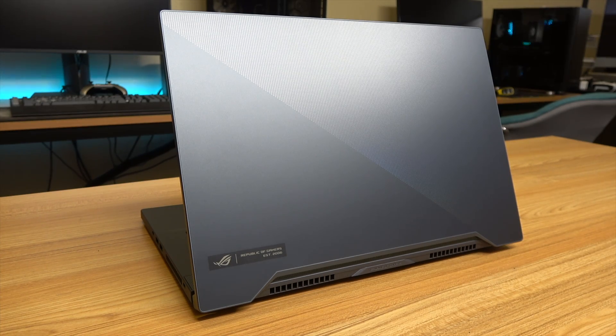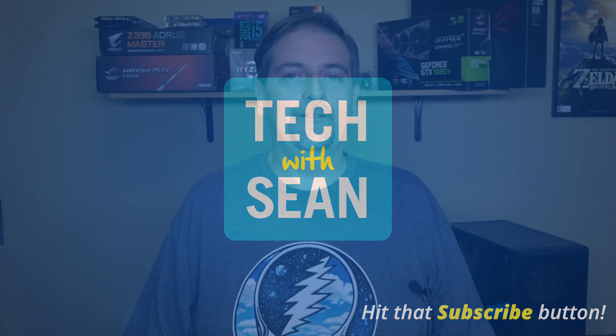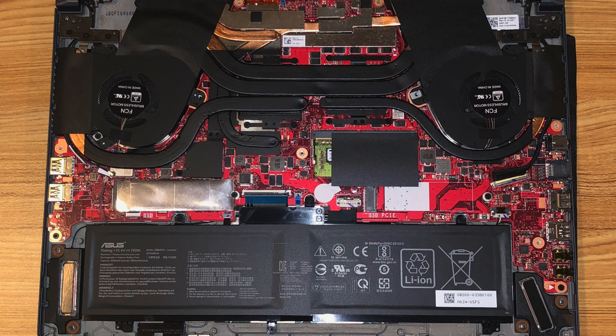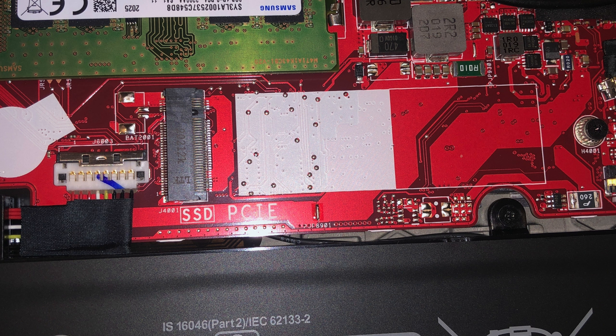Welcome to Tech with Sean and today I'm going to show you how to put another SSD inside your Asus Zephyrus M15. As far as I know, all of these M15 models are going to come with one NVMe SSD pre-installed. The slot that it's in is capable of taking a SATA or NVMe drive, and then the empty slot can only take NVMe.